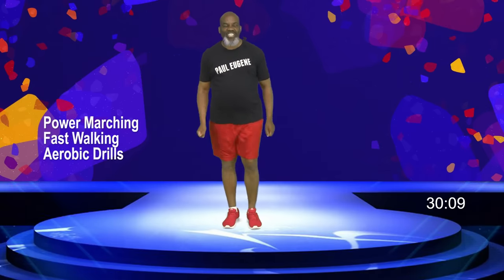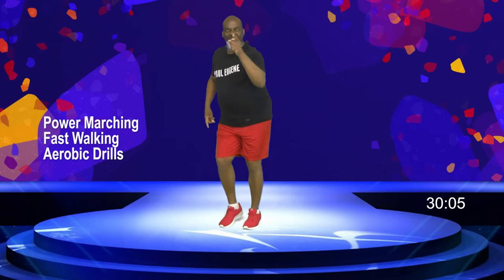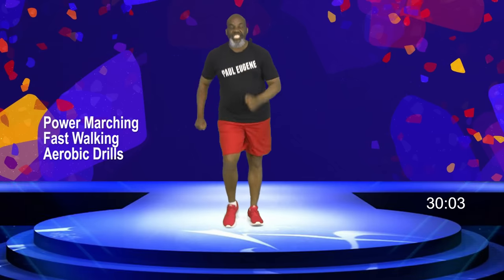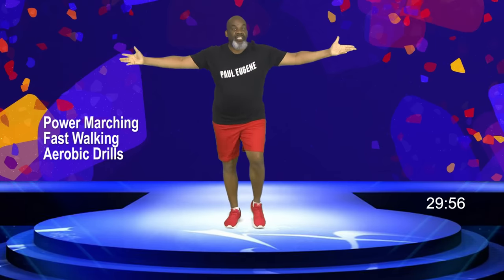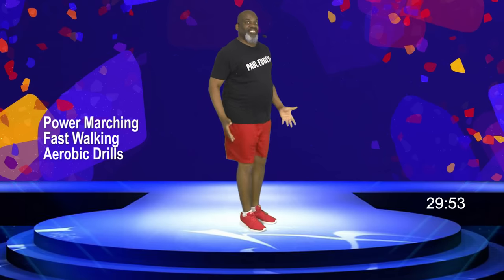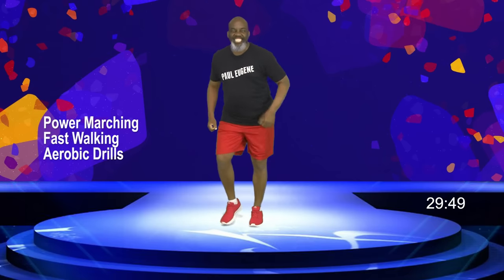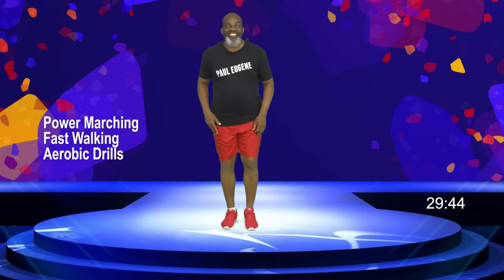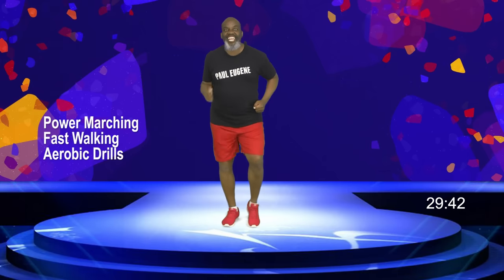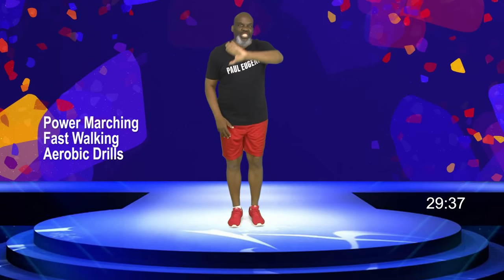Good day, this is Coach Paul Eugene, and I'm so excited to be back with another workout. Today we're going to be doing power walking, or fast walking, or you know me, power marching. If you can walk, you can march, then you can do power marching or fast walking. The only difference is the beats are going to be faster, so you're going to burn more fat, take faster steps — that's all it is, nothing special.